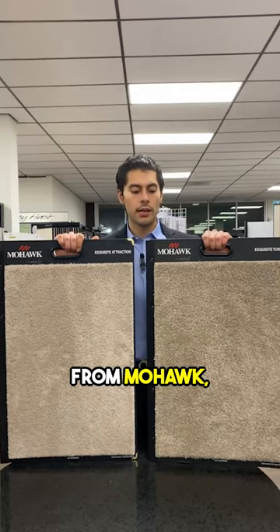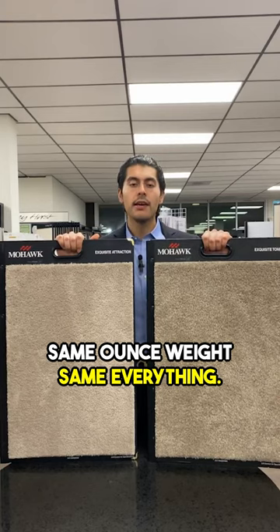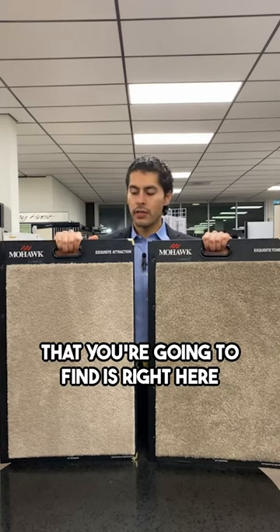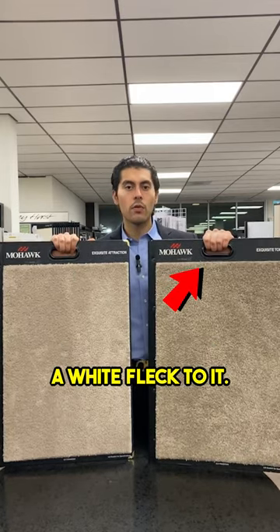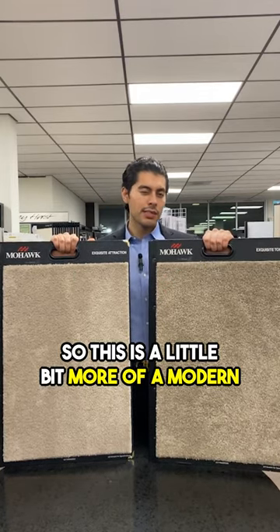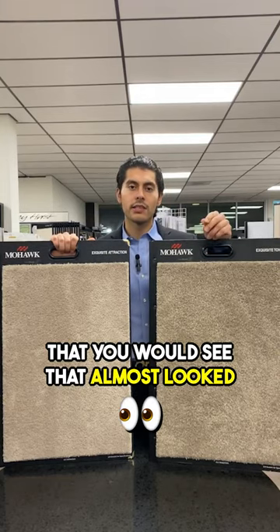Right here we have two carpets from Mohawk — same fiber, Smart Strand Silk Reserve, same ounce weight, same everything. The only difference is on my right side this is a solid color, and right here is going to have a little bit of a white fleck to it. This is a modern take on that old school flat carpet that almost looked like it had pepper mixed into it.